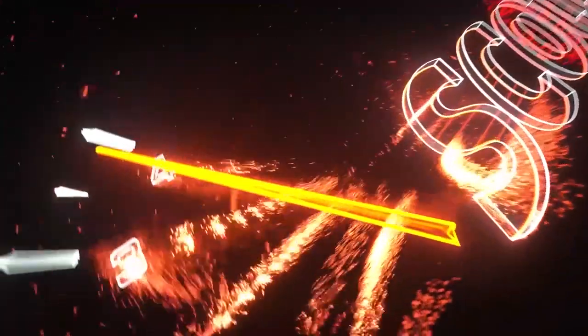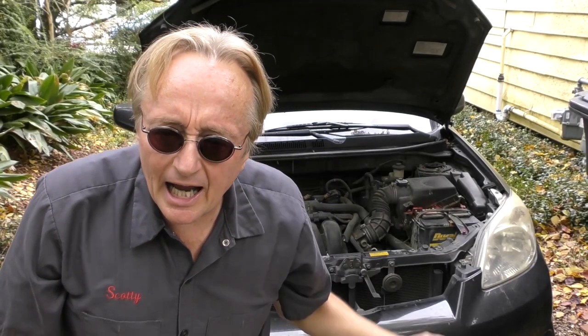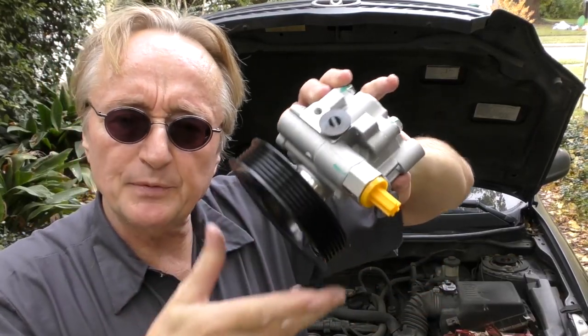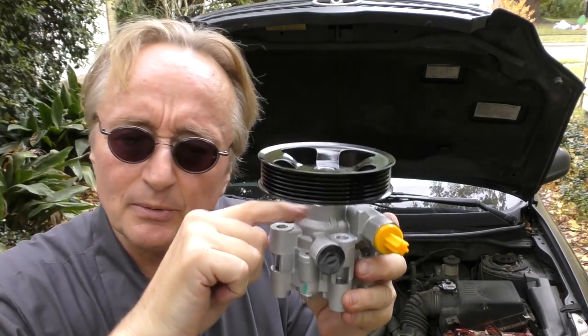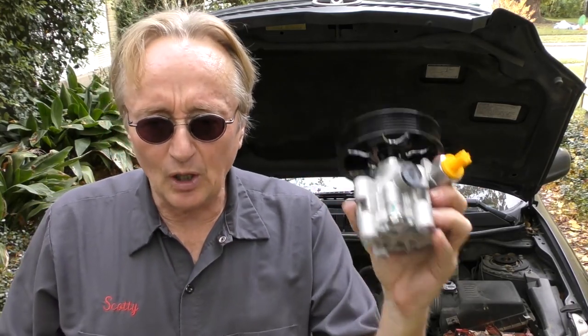Rev up your engine! Today I'm going to show you how to replace a leaking power steering pump. Power steering pumps put an awful lot of pressure — 1500 psi or more — and the main seal behind the shaft eventually wears out and starts leaking fluid all over the place. Really don't try to fix one of these things; there's so much pressure the shafts wear. Just install another one.